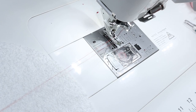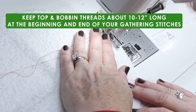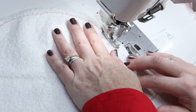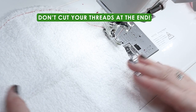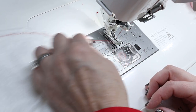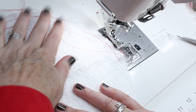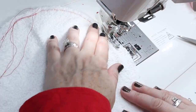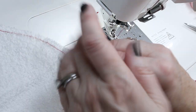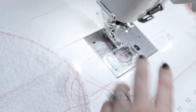First, pull up the bobbin thread — you want both threads nice and long on both sides of your gathering. Go about a quarter inch from the edge and stitch halfway around. Do not cut your thread here. Lift your foot and needle, then pull those threads so you have about 10 to 12 inches. Put those threads on that half. Now make sure you have a long starting thread and do the other half of the circle, with long strings on both sides where you want to gather.